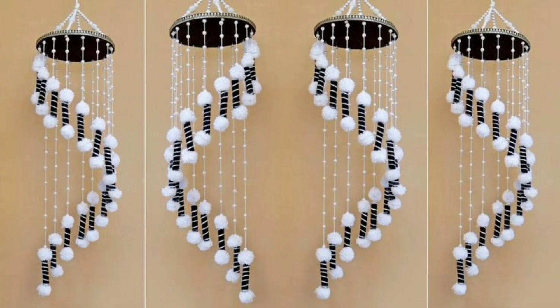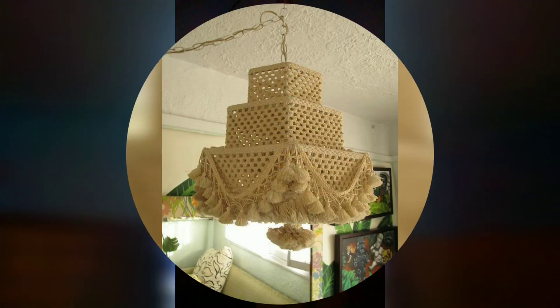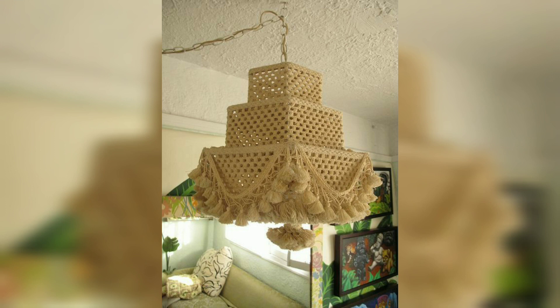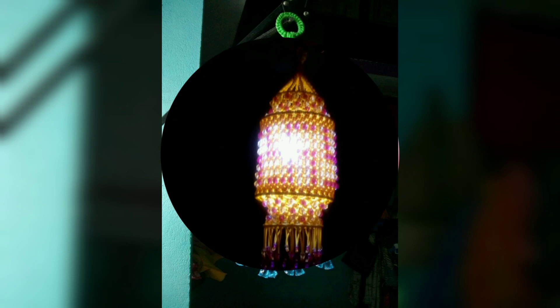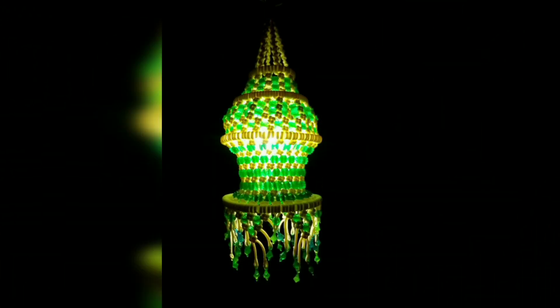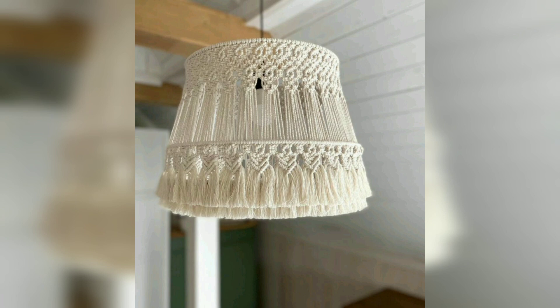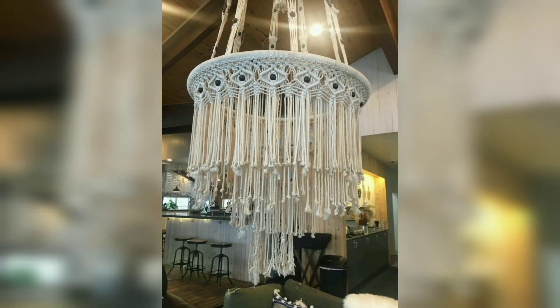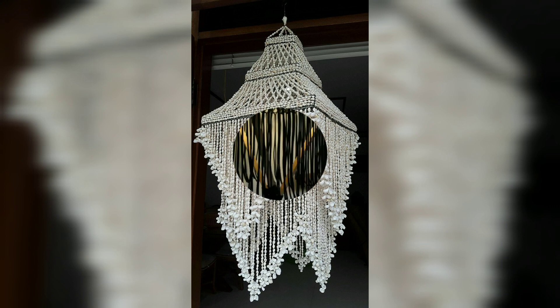Check out these design ideas to make and beautify your home decoration. When it comes to picking a design for your wall jhumar, the sky is the limit. Even when you are just a beginner, there are plenty of easy patterns to get started that still look amazing. Amaze all your friends and decorate your home with these beautiful macramé jhumar design ideas.